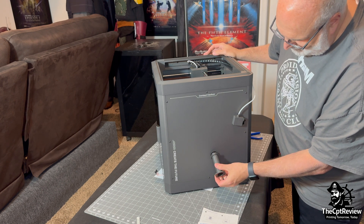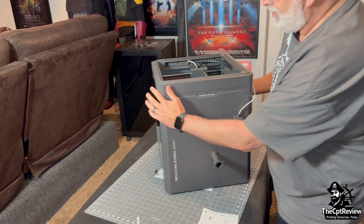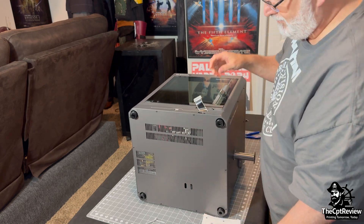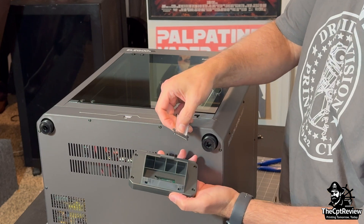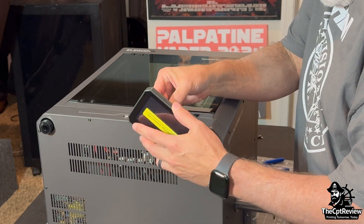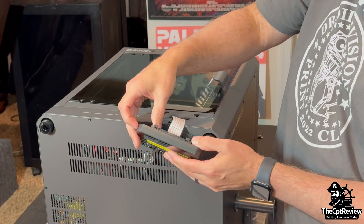Time to attach the spool holder. This clips into the side of the enclosure frame with a little twist and stays surprisingly secure. I lay the printer on its back again to install the touch screen. First, you need to attach the ribbon cable. The Centauri Carbon's 5-inch capacitive touch screen runs a fluid Klipper-based interface, giving you real-time print tuning, easy mesh leveling, and detailed printer diagnostics.